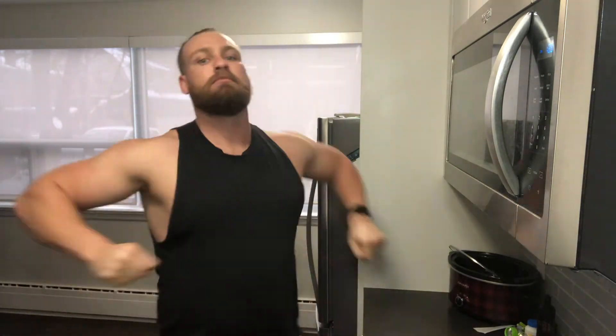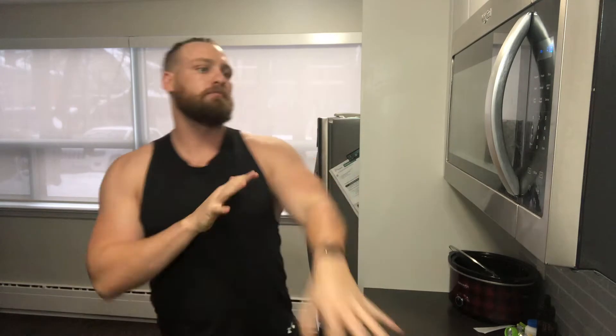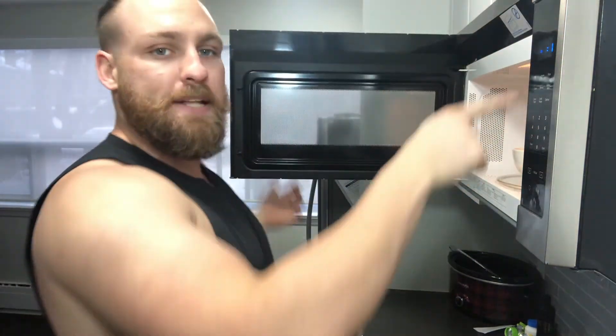We have 30 seconds to go here, so now I'm just trying to fill in time. Might fast forward this little part. Okay, back — we have five seconds to go. And I like to pretend the microwave's a bomb and stop it just before it goes off. One second.